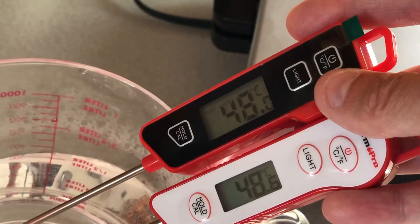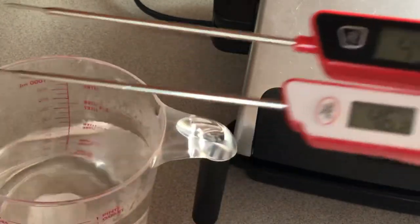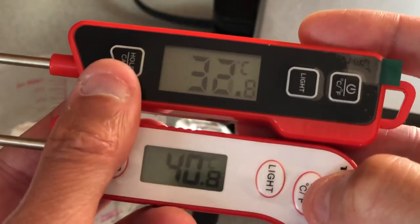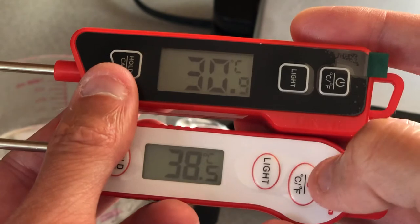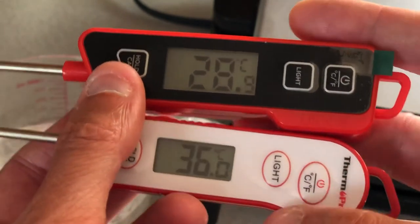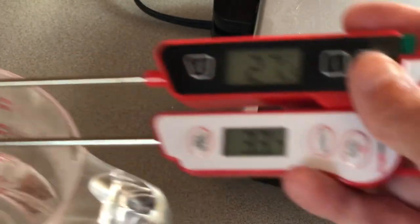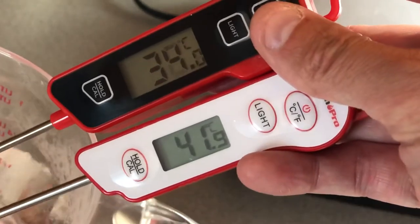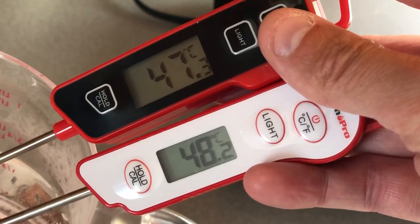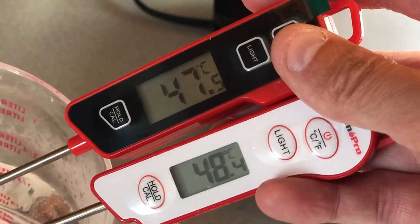Less than one degree difference between the two. But for the convenience of quick operation on the ThermoPro — it's just easier to press on and off. When you're measuring food temperature, the fact that it doesn't go back down as fast but goes up quicker on the ThermoPro matters. See, it's jumping — 48, it's already at temperature — and the other one is getting to that temperature slowly but surely.